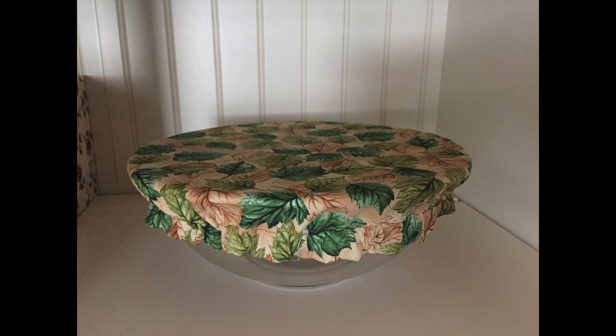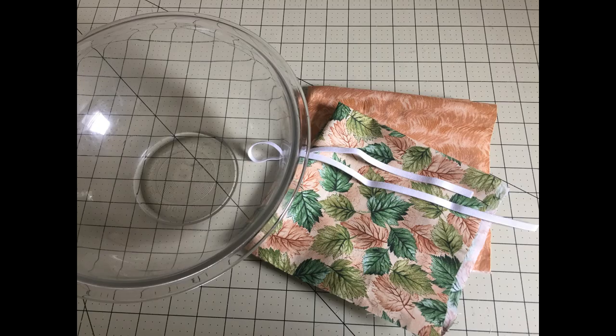Hi, it's Deb from Deb's Days. Today we're going to make a washable and reversible bowl cover. For this project you will need two pieces of fabric that are four inches larger than your bowl, and a piece of elastic that's going to be five inches smaller than your bowl. I'll show you in a bit how to measure that. You can also find this supply list on DebsDays.com — I've added a direct link in the description right below this video.